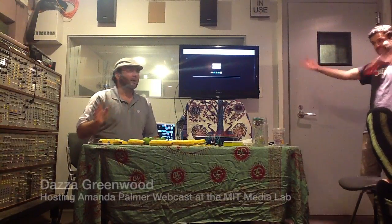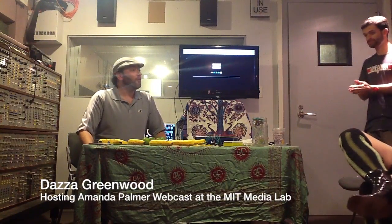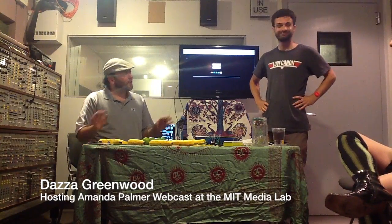One more demo that we have — a set of demos — by Eric Rosenbaum of Lifelong Kindergarten. There are a couple of them here, but why don't we start with the makey-makey? Well, why don't we start with the fact that we went to high school together? Crazy, right? Let's go way back.